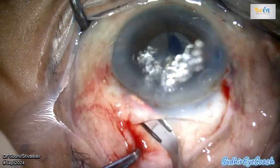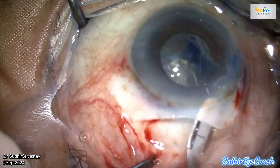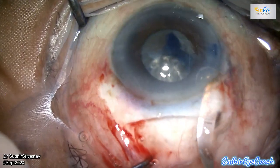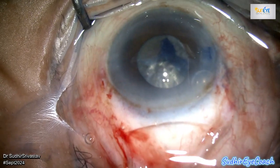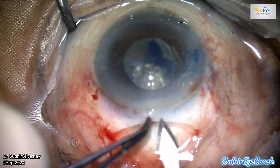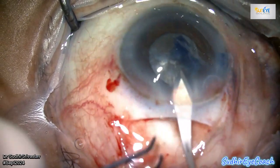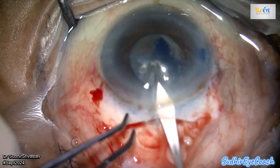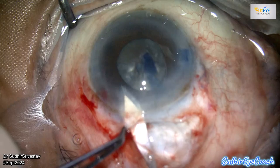The patient was uncomfortable during surgery and breathing heavily, and the anesthetist was working effectively to make him more comfortable. Despite the patient's discomfort and lack of cooperation, I continued to concentrate on my steps. I created a decent-sized scleral tunnel incision to facilitate nucleus delivery. Using the keratome, I entered the anterior chamber and completed the full-thickness scleral tunnel incision.